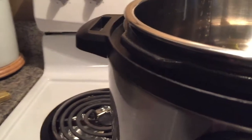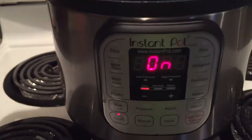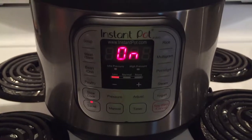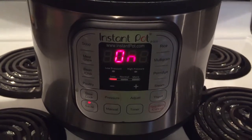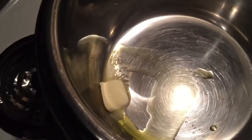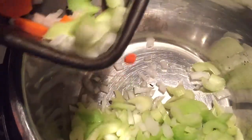It's better to do less than more — you can always add, but you can't take it away. Now we're going to add the onions, the celery, and the green peppers. Carrots go in too.